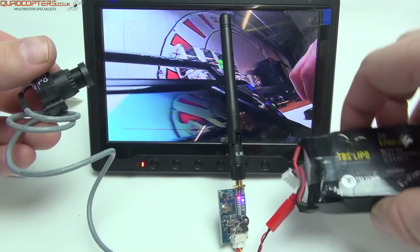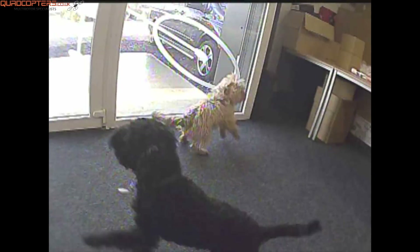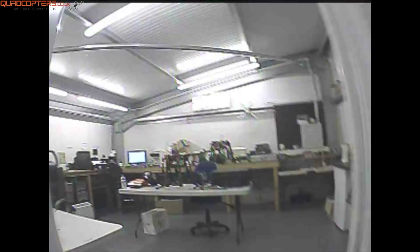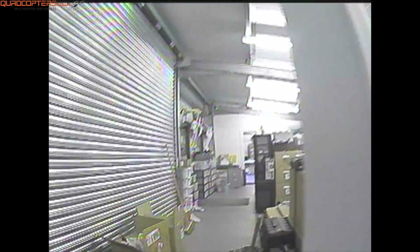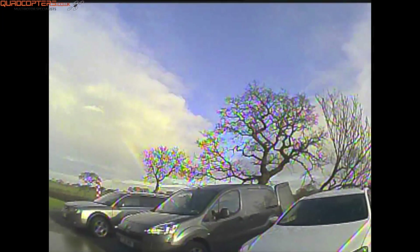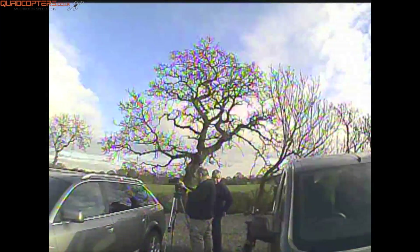Now let's swap over to the 25mW and see what the difference is — again using the same 700 TV line Fat Shark camera with the standard dipole antenna. Passing through into the second storeroom, we still have good video with a wall in the way, easily flyable. Through into one of our workshops, two rooms away, we still have very good video reception and could easily fly with this level of breakup. On the way back I decided to go outside — the receiver is inside in one of the rooms, and I'm fully outside the metal building. There's still a good picture even as I go behind vehicles.